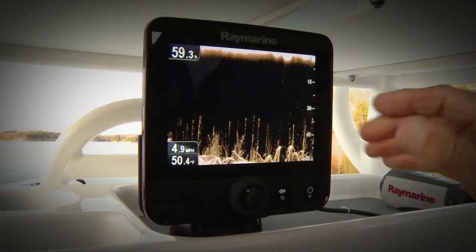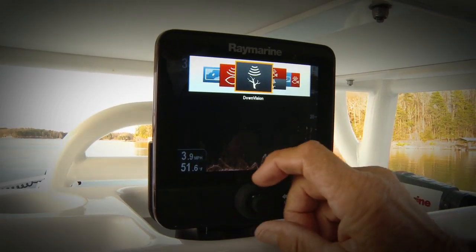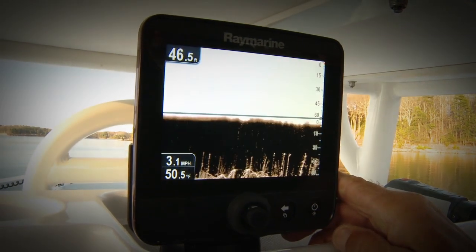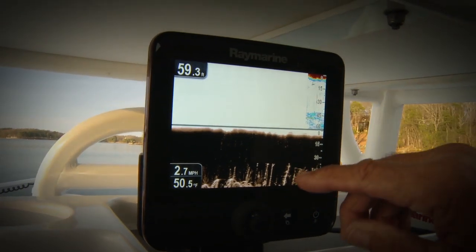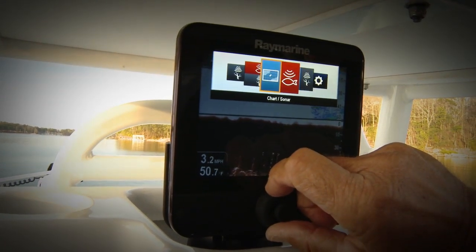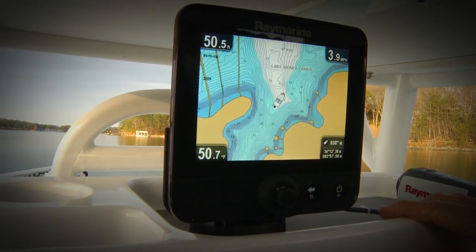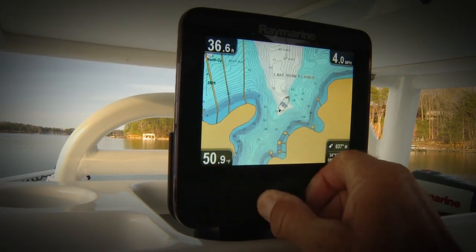The perfect example of how simple Dragonfly is to use — you just press the back button and go right from downvision by rotating the round knob. Here's a split screen showing sonar and downvision together. This is traditional sonar, this is downvision. Want to change to another screen? Let's say you want to go to chart — you just rotate the circle. Here's chart. Push chart, and now you can see exactly where your vessel is. Zoom in. Zoom out.